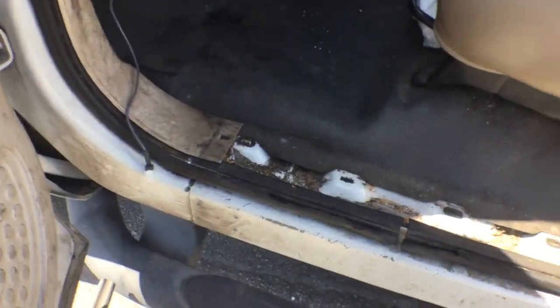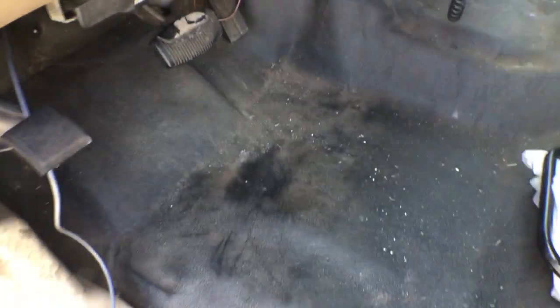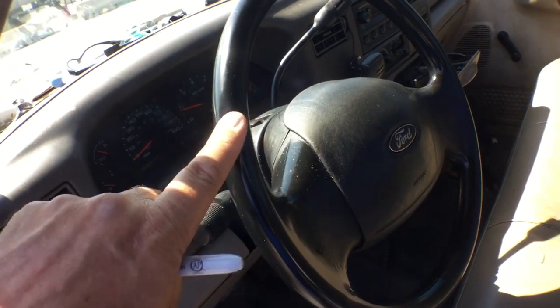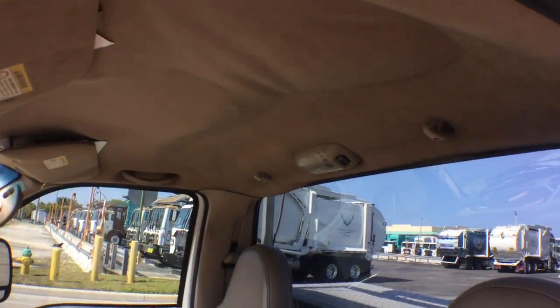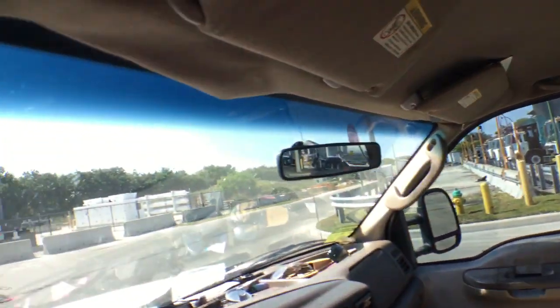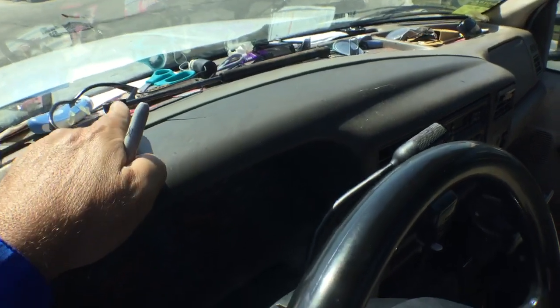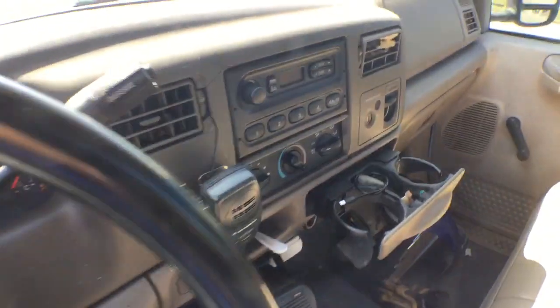It's missing the foot panel that goes in the entryway. The rubber floor covering looks good. The steering wheel looks good, it's just sticky from the sun. The headliner is hanging in a corner over there and in the front. The dash bezel is cracked right there and it goes right into the vent.